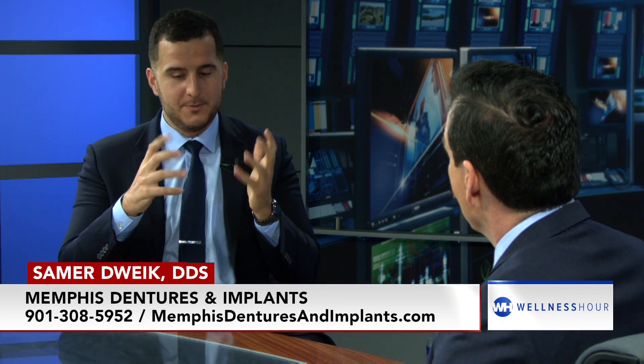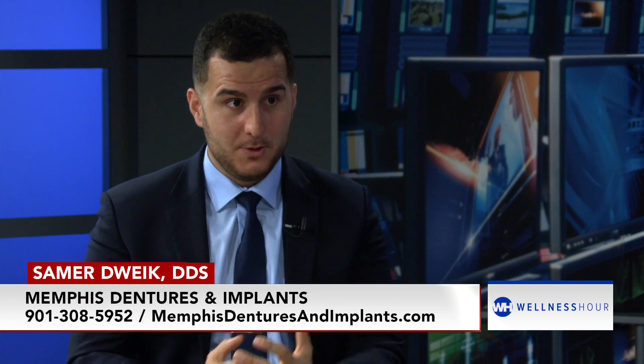If you want to increase the amount of implants, it's just going to increase the stability you have. So instead of two, you can do four implants for increased stability. On the top, we're also able to do a snap-in that snaps in and snaps out. We're able to place four implants into the bone, and what that allows us to do is cut out the middle part — the palate's not covered. The roof of their mouth is no longer covered.